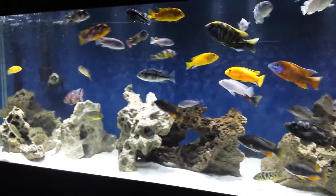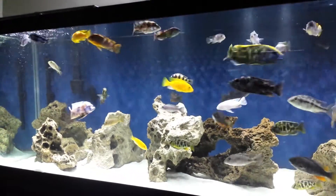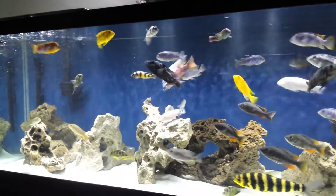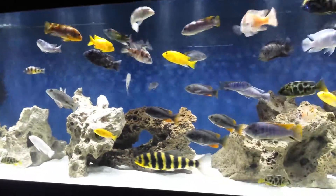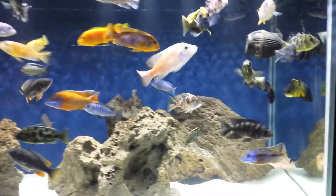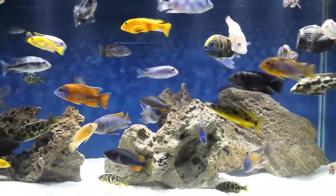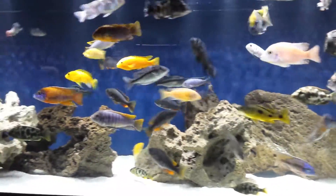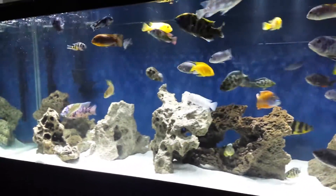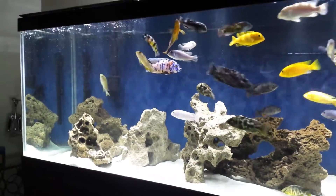I've got a bunch of new ones in here. I had to put my Borleyi breeding colony in this aquarium. They're doing well — they're fine. You can see some of them right here in the middle, and my male's back here in the corner. I had to take them out of the 55-gallon and move them around because I moved that aquarium. I'm doing some upgrades that I'll be showing you guys pretty soon.